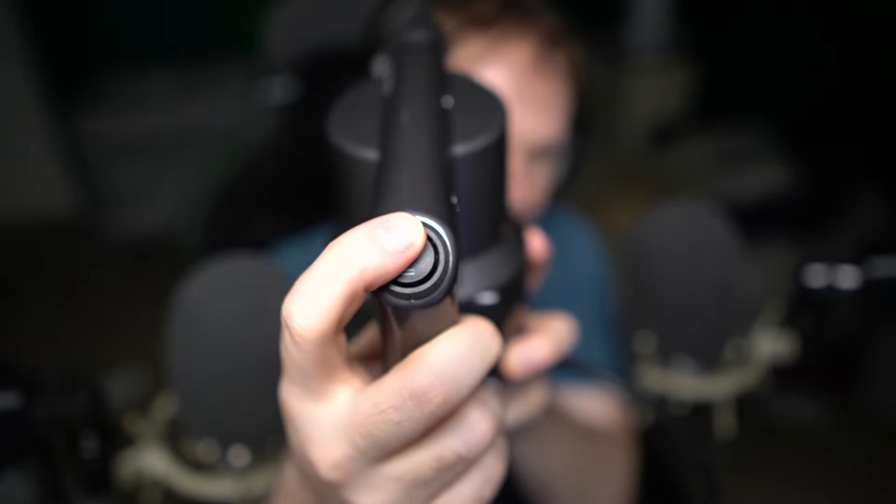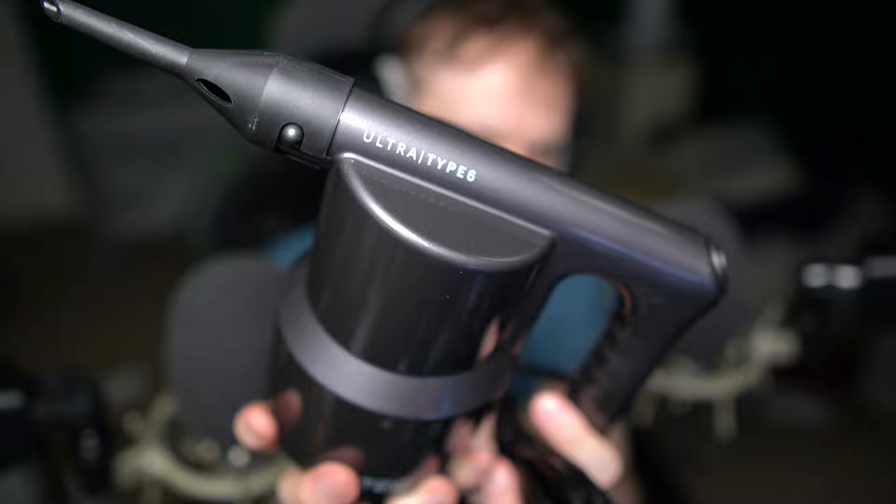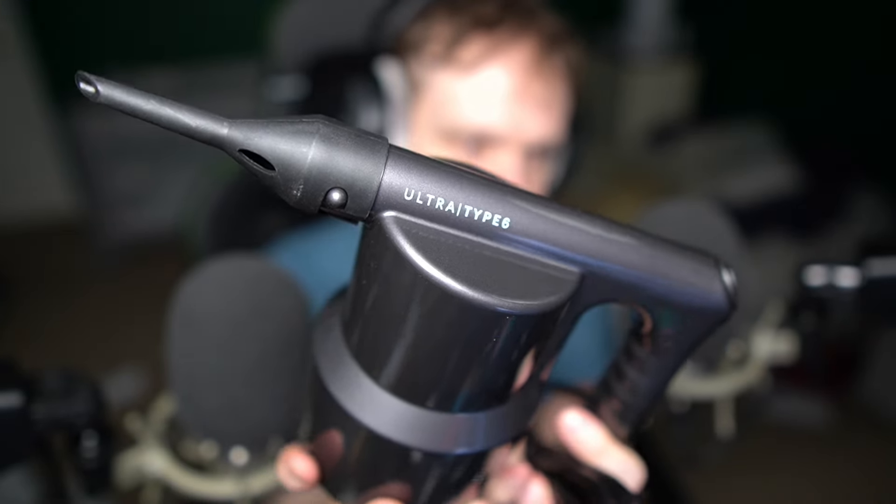The cheaper version only has one speed. A lot of these things are known to overheat the device, so you probably wouldn't want to be spraying continuously. This is the Ultra Type 6 — it's got a very thick cable and comes with a lot of accessories.